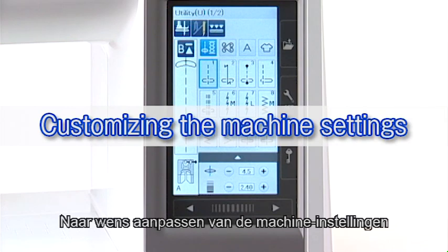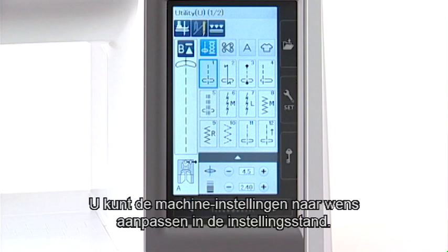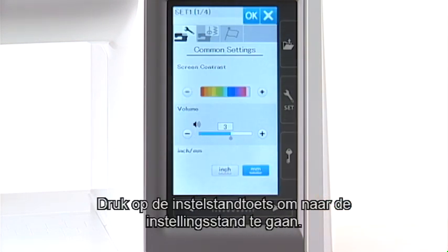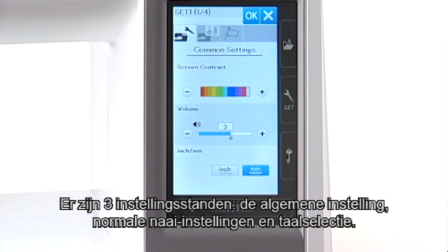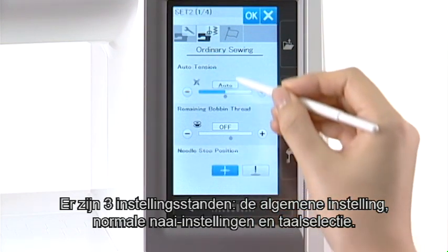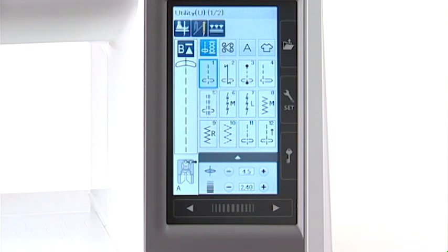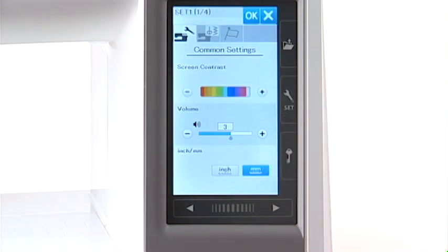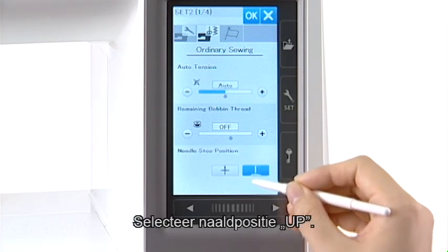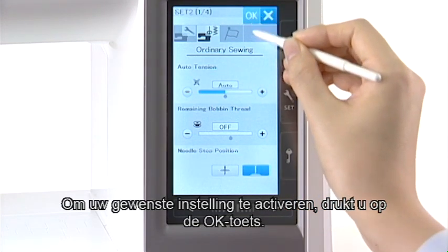Customizing the Machine Settings. You can customize the machine settings in the setting mode. Press the set mode key to enter the setting mode. There are three setting modes: the common setting, ordinary sewing setting, and language selection. For example, let's customize the needle stop position. Select up needle position. To activate your custom setting, press the OK key.